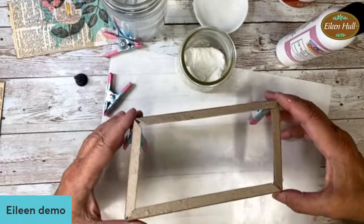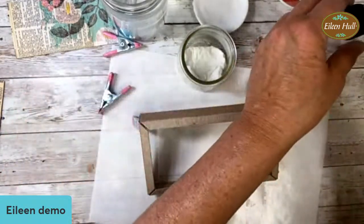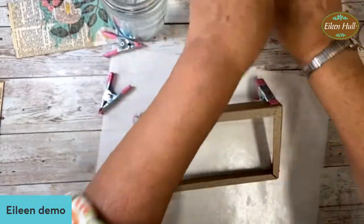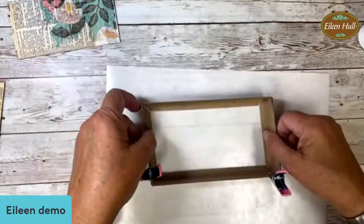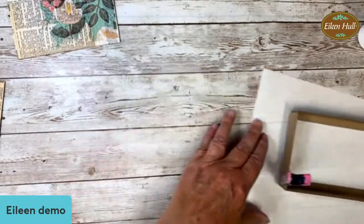We have our base finally done. Let me put the top on here. We could use hot glue even - I don't have it plugged in, but it's possible. It's a nice rectangle. Here is our score line over here - I'm going to lay it on the edge of my table and bend that over.